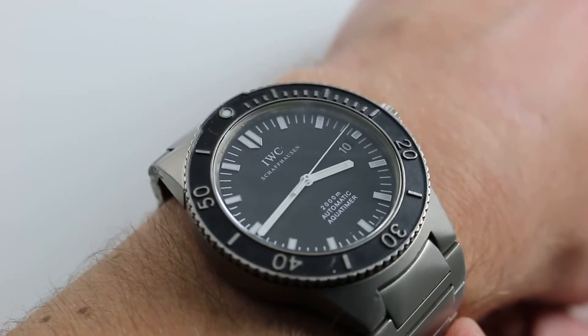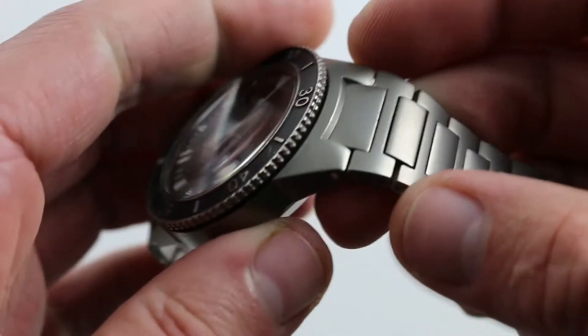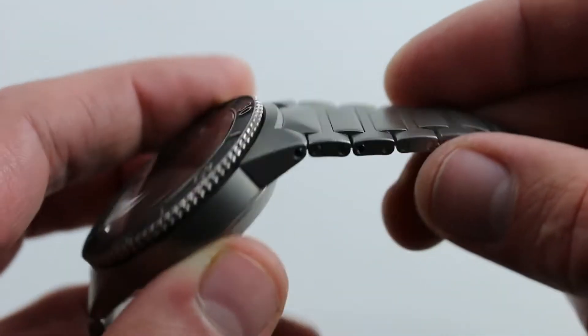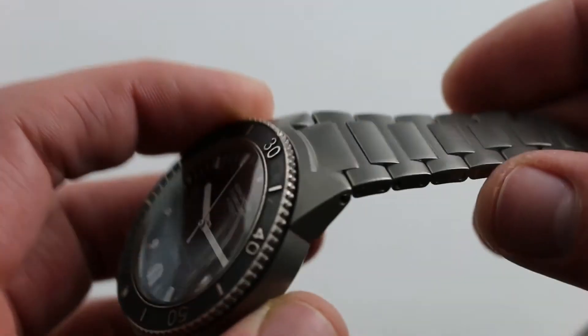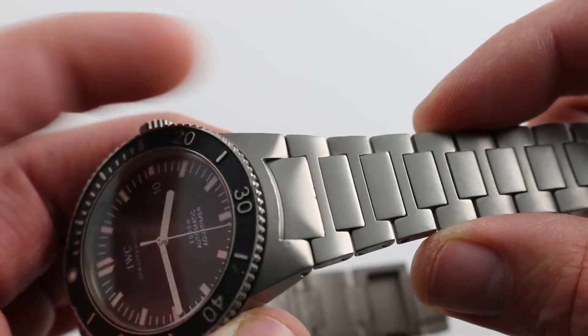The bezel, the case middle, the case back, the entire bracelet and clasp — all in titanium — and beautifully discreet. Not only is the watch not oversized and overbearing, but the bracelet and the case are all of satin finish that mutes the light. It has a gorgeous gray-blue beauty to it, and it's a handsome integration of lug and bracelet.